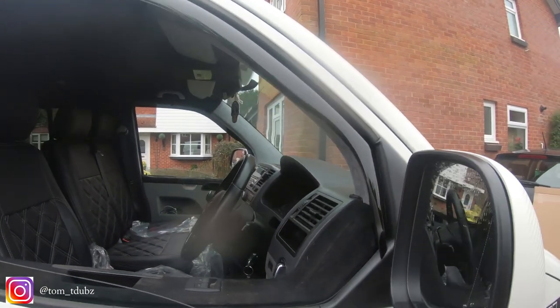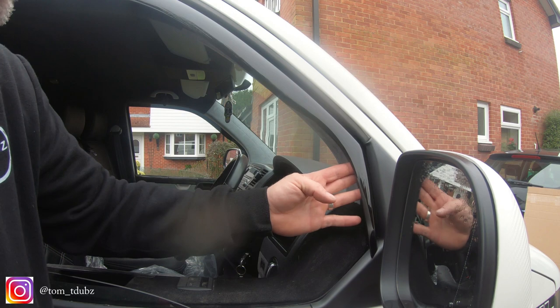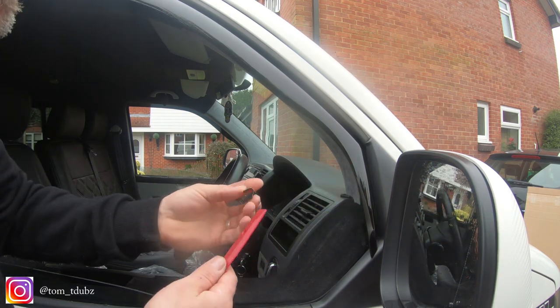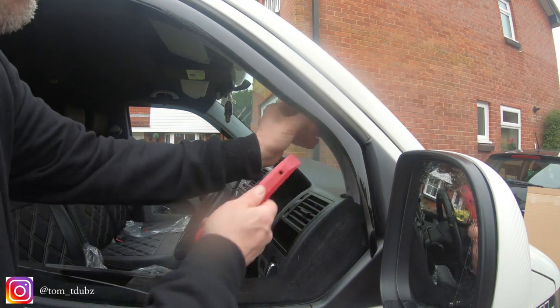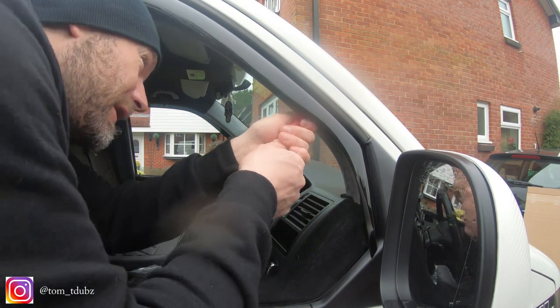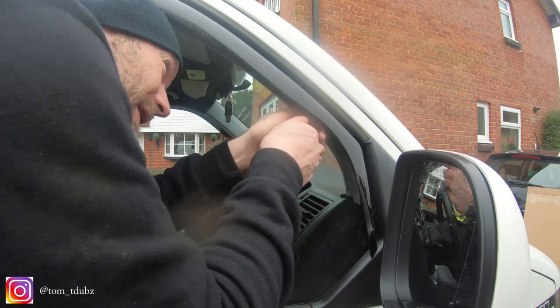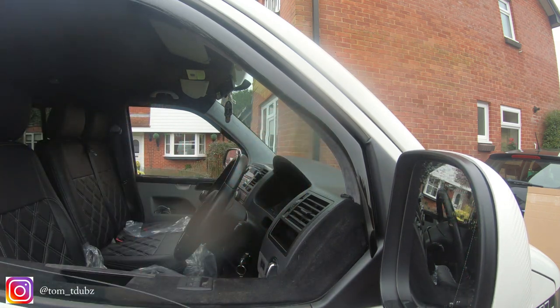For the front one — again on the front end there's a sticky pad there, but I would recommend that this one goes in around about this area here. Again, use the trim tool, push up into the cavity, give it a little twist to make sure it's in there — and that's it.